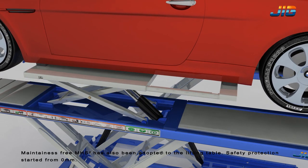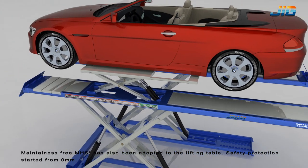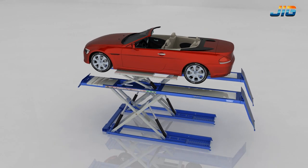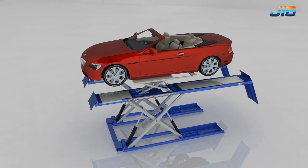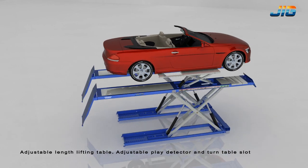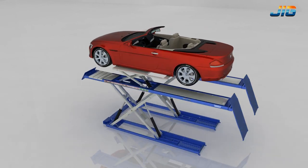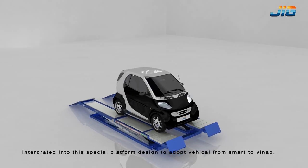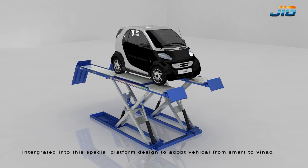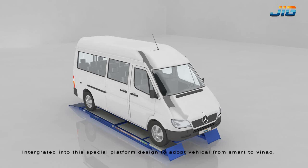Safety protection starts from 0mm. The adjustable length lifting table features an adjustable play detector and turntable slot. The platform is specially designed to accommodate vehicles from smart to van-size vehicles.